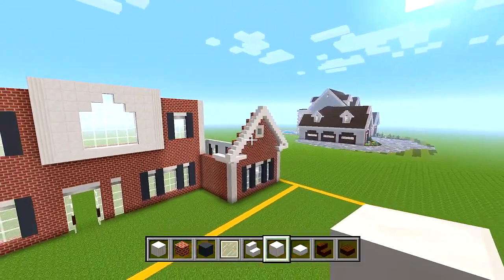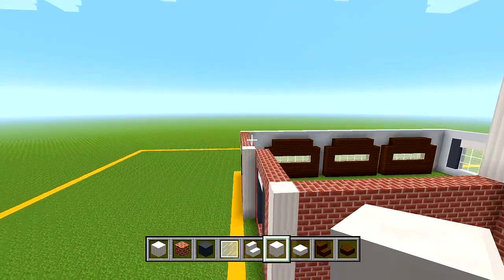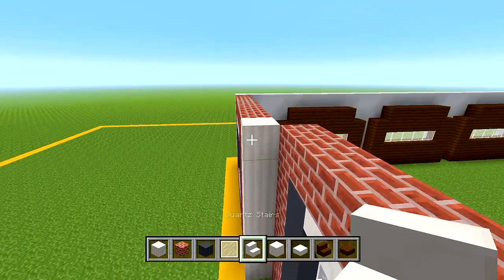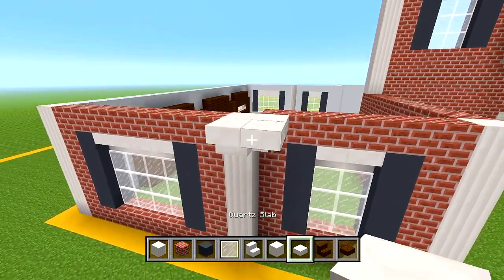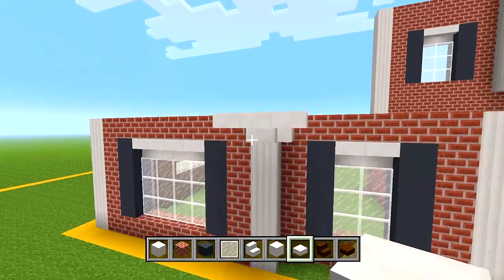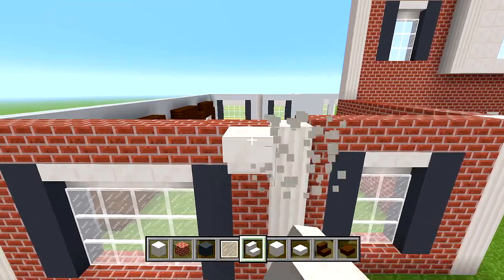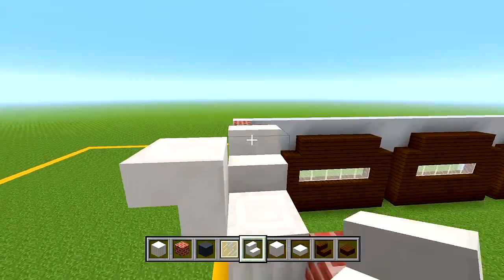Now let's form the triangle shape on this other side - we have the front triangle shapes for the right and left sides done. For this shape that juts out a little bit first, switch to quartz stairs, place one facing one direction and then the other, fill in the corner, and have a slab right there as well. Make sure it's one block higher - like we did over there, we don't want it on this edge, we want it one block higher.